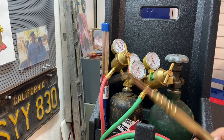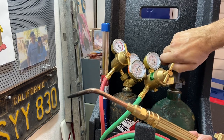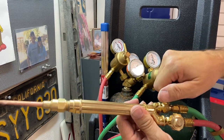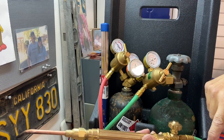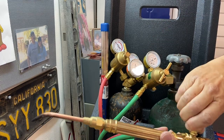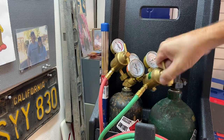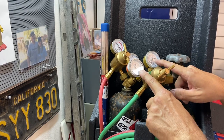To shut down my system, first I'm going to close my oxygen bottle. I'm going to purge out all the oxygen that I have in my regulator, in my hoses, on my gauges. I can reclose my handle, back out my regulator, and I'm at zero and zero — and I'm done.